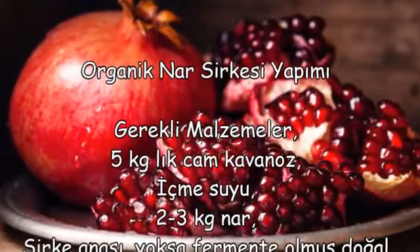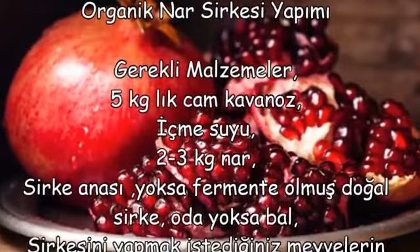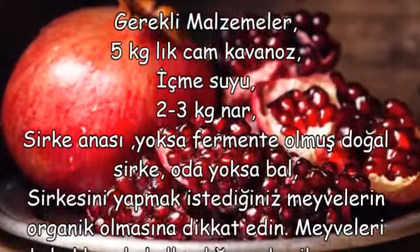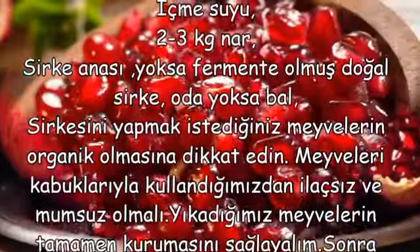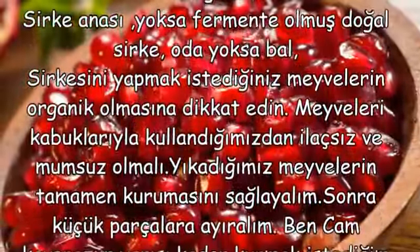Sirkesini yapmak istediğiniz meyvelerin organik olmasına dikkat edin. Meyveleri kabuklarıyla kullandığımızdan ilaçsız ve mumsuz olmalı. Yıkadığımız meyvelerin tamamen kurumasını sağlayalım, sonra küçük parçalara ayıralım. Ben cam kavanozun yarısı kadar kurmak istediğim meyveyi koyuyorum.